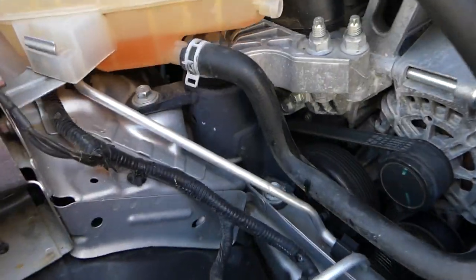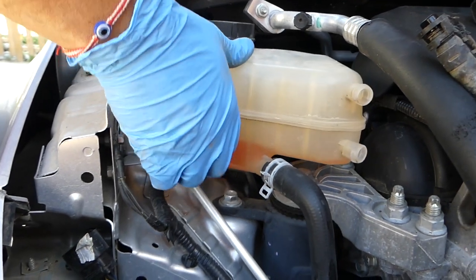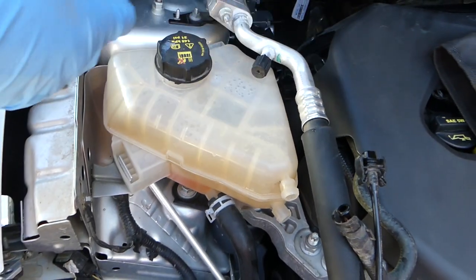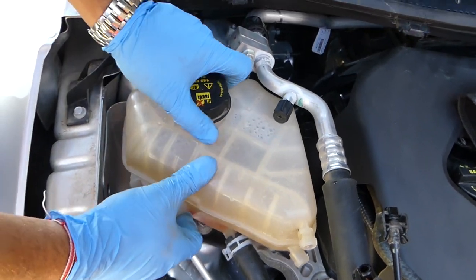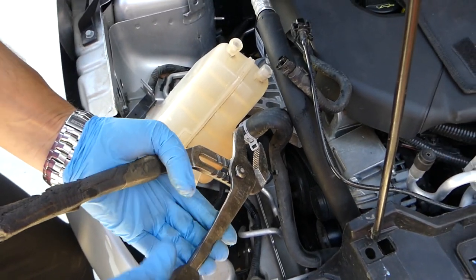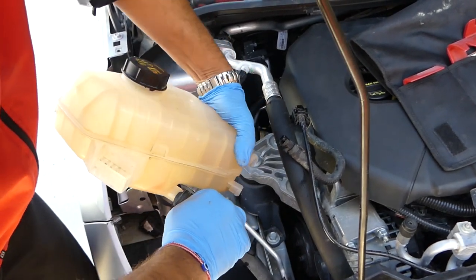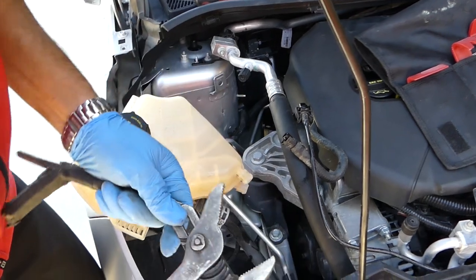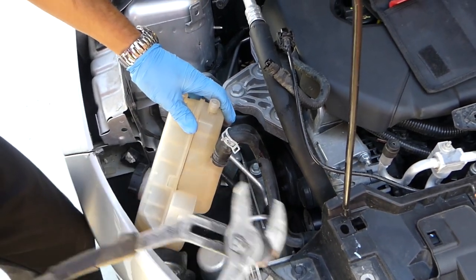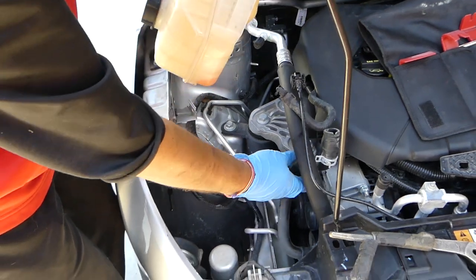Now with more room available, carefully pry the tank out of its clips — there's one in front and one on the back side with two teeth. Then disconnect that remaining hose clamp with the pliers. Twist the hose left and right carefully, being careful not to crack anything. Once it breaks loose it usually comes off by hand pretty easily.